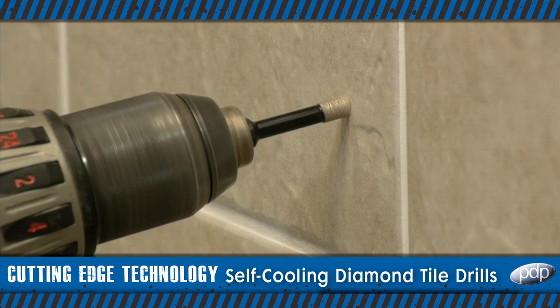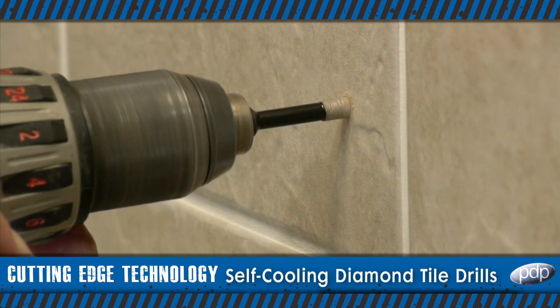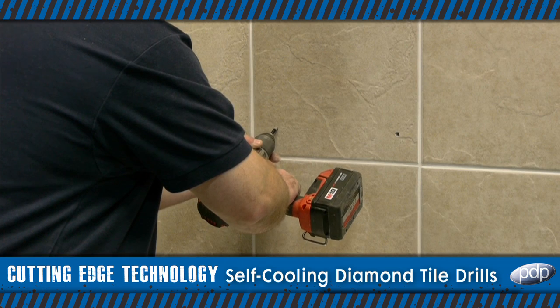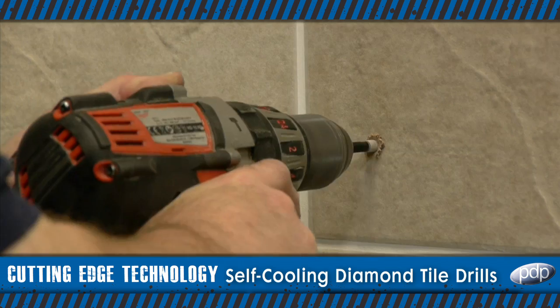With a full range of diameters available for all the most common fitting jobs, the PDP self-cooling tile drill bit is designed to help you work faster, more efficiently and more profitably.